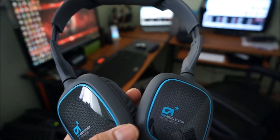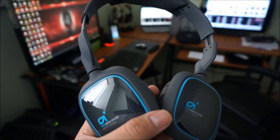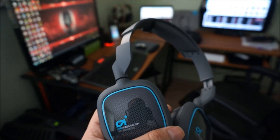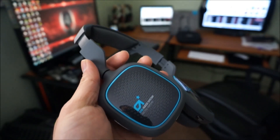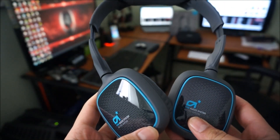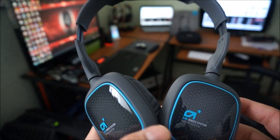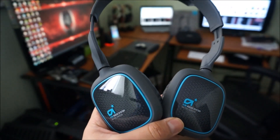Bluetooth wireless is basic, and the active noise cancellation was a big thumbs up — I could really feel the difference. Sound quality was amazing. That's about it guys, thanks for watching — that was my unboxing and review of the Astro A38. Peace.